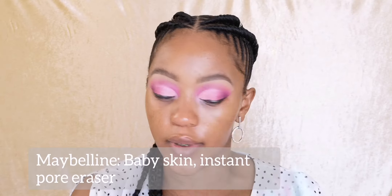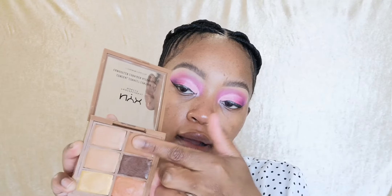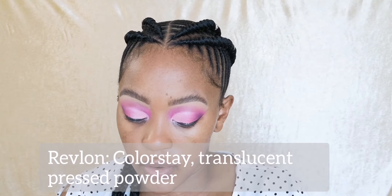I'm gonna go in with this Maybelline primer for my nose, then go in with this concealer cream palette and rub the color onto my nose. Then I'll add a little bit of translucent powder just to set the nose area.